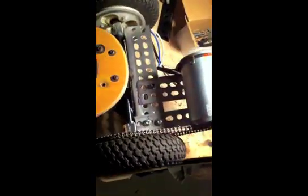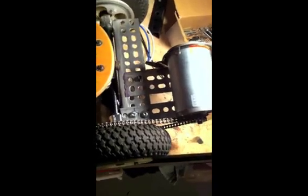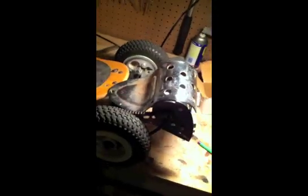Here's the motor in place. A few of those screws will be changed out. Here's the old heat guard — I may add that on there.